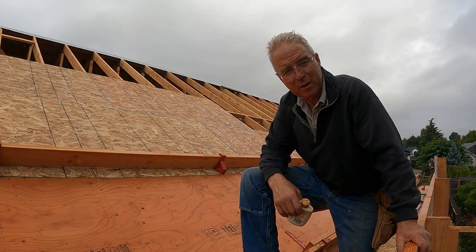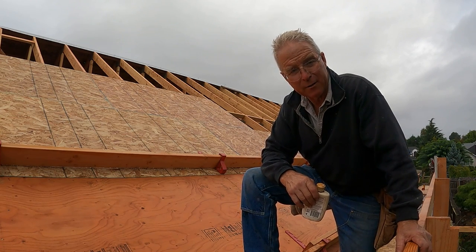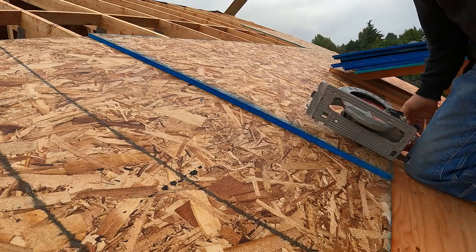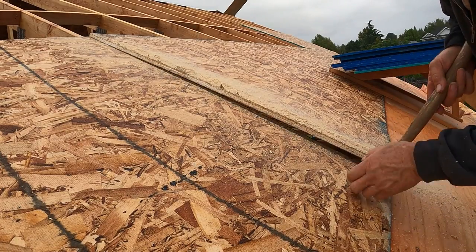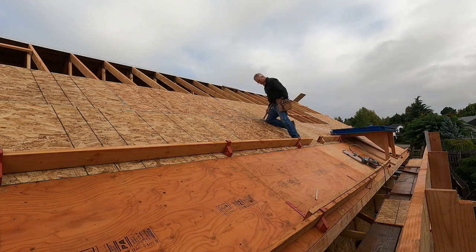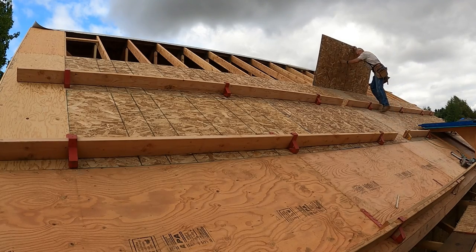We're going to keep pushing ahead, get the sheets tacked in place, get the toe boards nailed in place, come back and nail it all off, and maybe by the end of the day — or certainly by midday tomorrow — we'll have the underlayment on this thing and it'll be dry over the office deck, which is a part of this job I just don't want to get wet. When you're pulling off this move, the last thing you want is to not have your saw deep enough. It's just so frustrating.